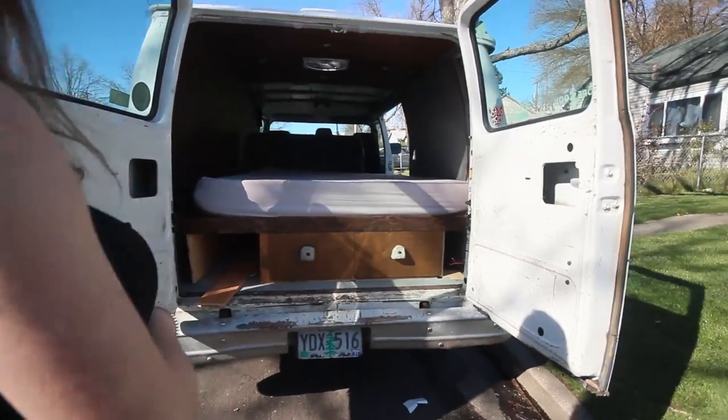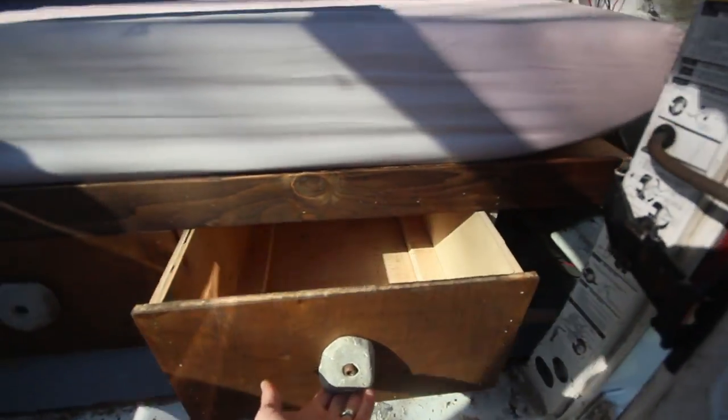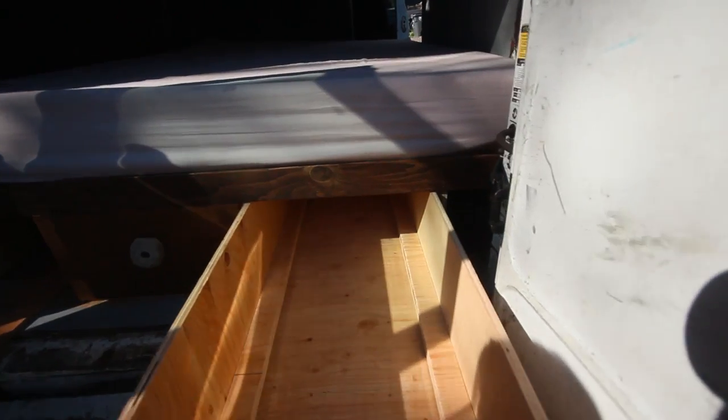Ooh, that's cool. I like that a lot. It's four feet. It's great. I like it.